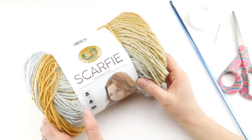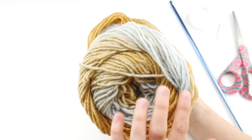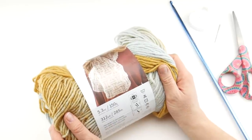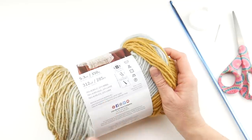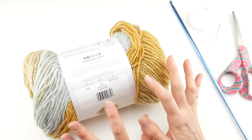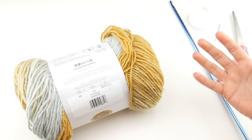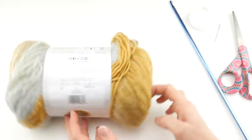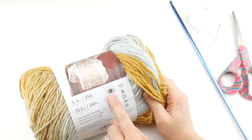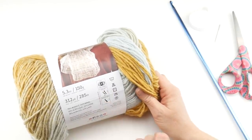The yarn we're going to be using for this project is called Scarfy by Lion Brand Yarn. It's an ombre self-striping tonal yarn — each ball is 312 yards and it is machine wash, lay flat to dry. I'm using the color Ice Gold and it does come in dye lots, so if you end up using more than one ball, match your dye lots for consistent color. If you need to substitute yarn, look for a bulky 5 weight that also recommends the 6.5 millimeter K crochet hook.